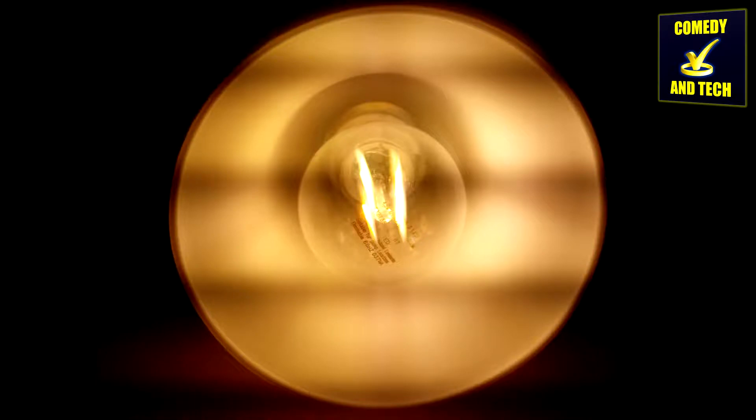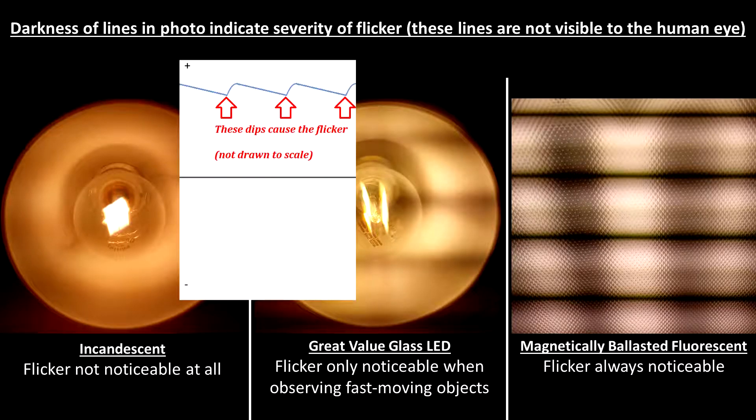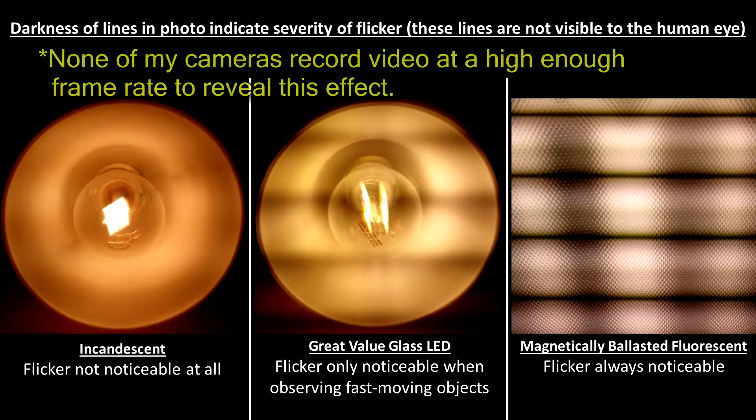Additionally, these light bulbs exhibit a usually unnoticeable 120 Hz flicker, more than that of incandescence. I did not notice this for a while, but fast-moving objects exhibit a slight stroboscopic effect, being more noticeable when the bulb is dimmed. This stroboscopic effect is not nearly as bad, however, as magnetically ballasted fluorescent lighting.